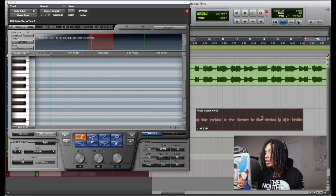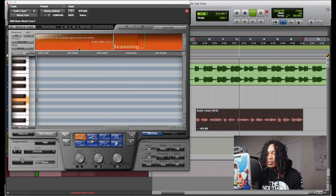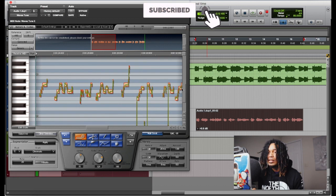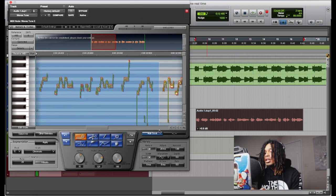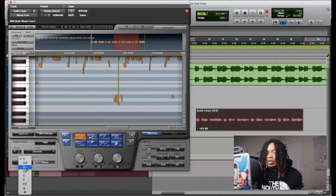So what you want to do is you want to highlight this. Alright, so we're gonna highlight this, right, and then we're gonna go in here and we're just gonna play it. [Plays audio.] And you got to know what the key of the song is in — so the key of this song is D minor, right? So what we're gonna do, we're just gonna highlight all of this and we're gonna go over here.